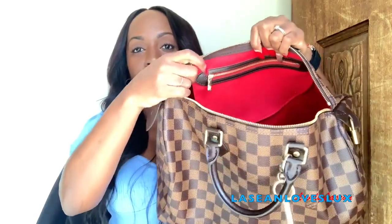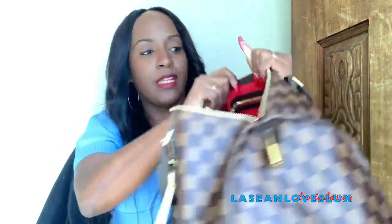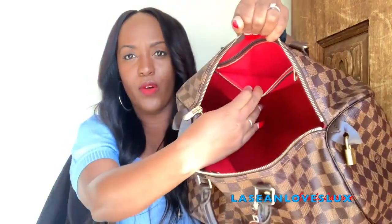Here's the inside of the bag. Absolutely beautiful — that red interior is gorgeous. You do have one pocket on the inside, and you can fit a cell phone in this pocket.